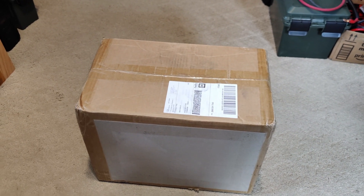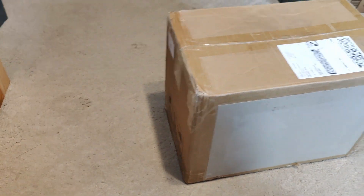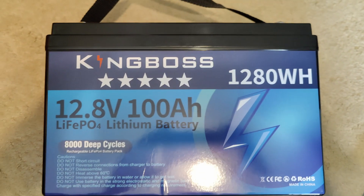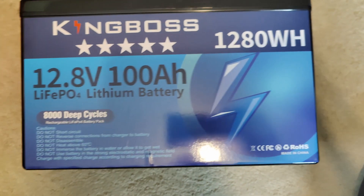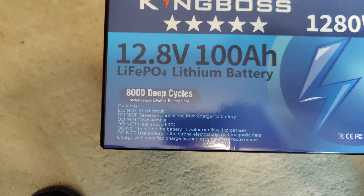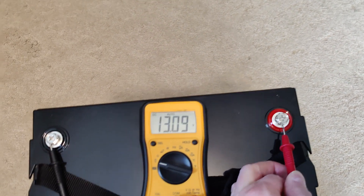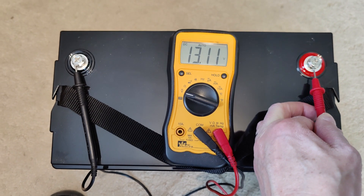The King Boss battery arrived well packaged, with nuts and a manual. The battery has all the 'do nots' listed on the side of it, along with a claimed 8,000 cycle life. It's nice that it has a carry handle. The voltage upon arrival was 13.1 volts DC.